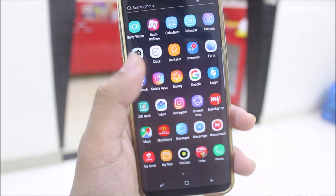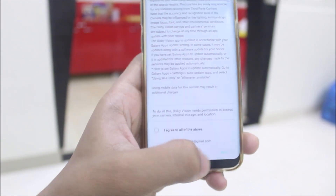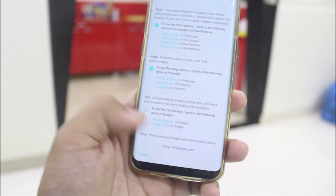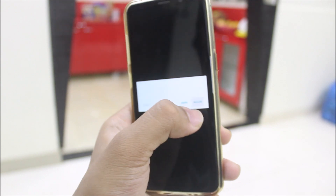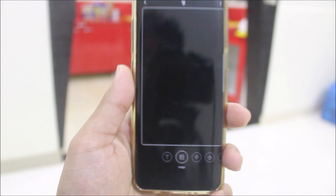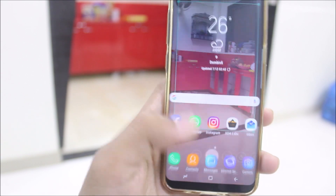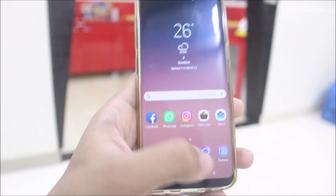Let's take a look at Bixby Vision, the new one included with the Galaxy S9. I'll agree to everything... okay, agreeing to all of the above. Just updated it and you can see it's working — we have all of these options available.